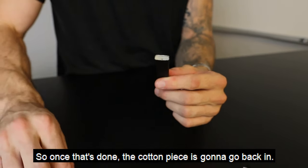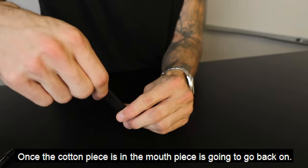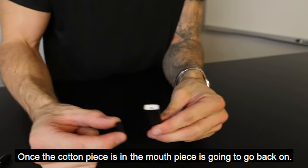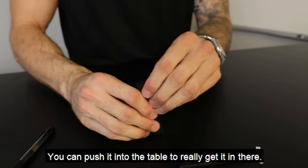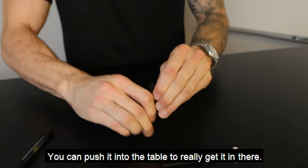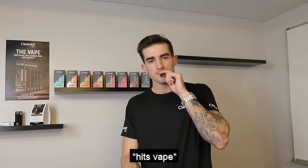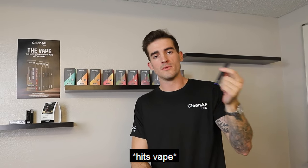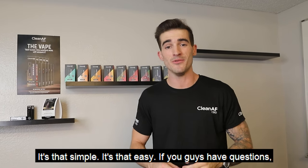So once that's done, the cotton piece is going to go back in. Once the cotton piece is in, the mouthpiece is going to go back on. You can push it into the table to really get it in there. And then it works. It's that simple. It's that easy.